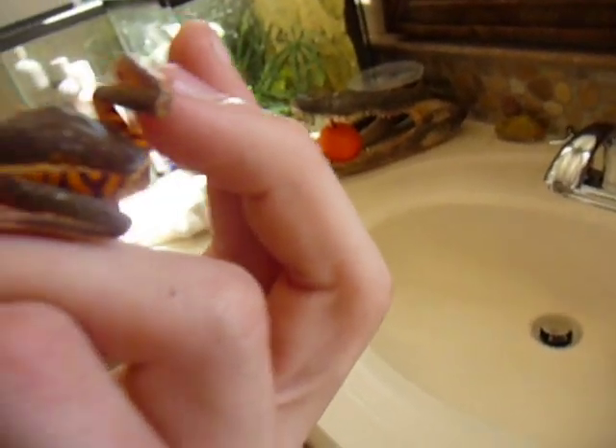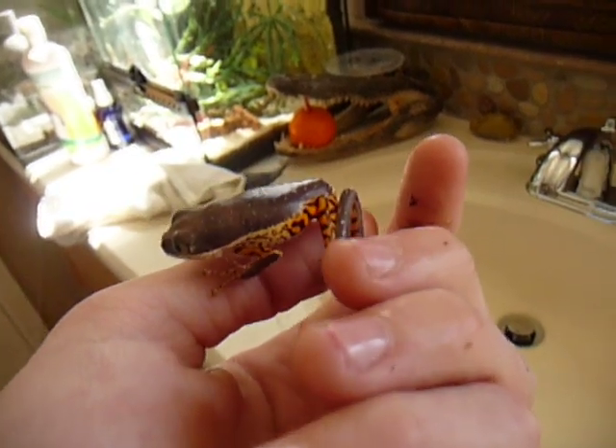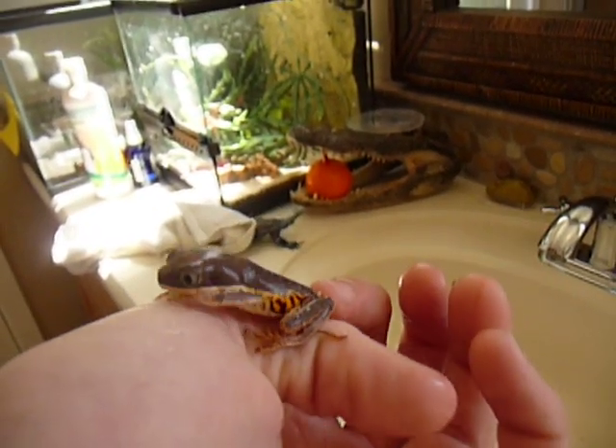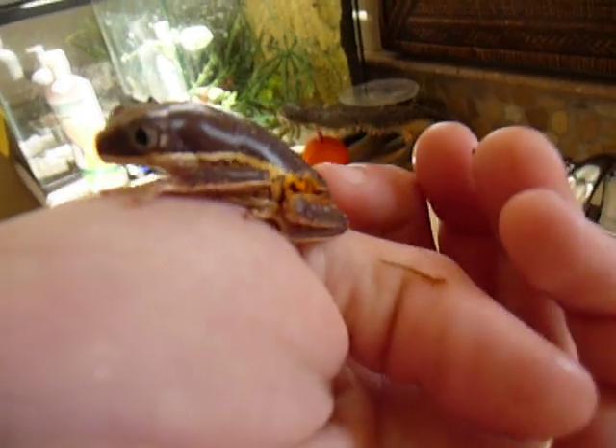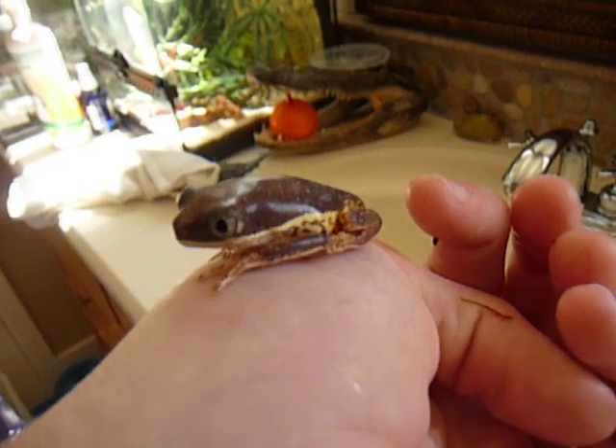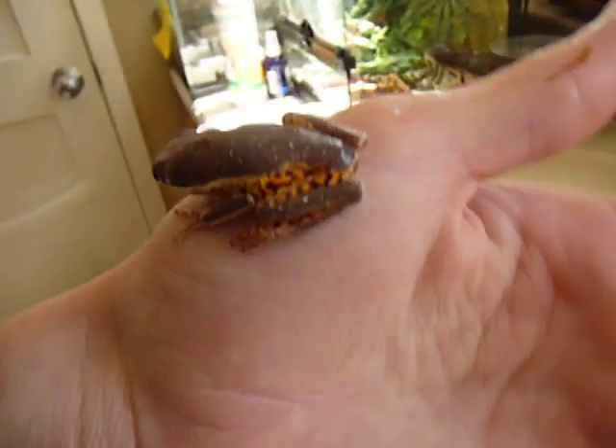It's orange and purple striped on the legs, which really contrasts well with the rest of the body color. These guys are nocturnal, so he prefers just to sleep most of the time.